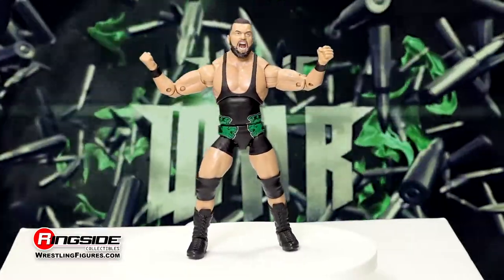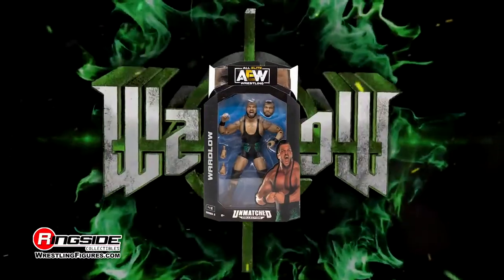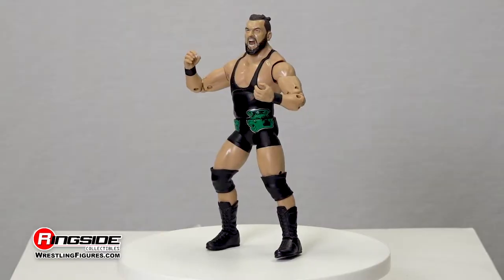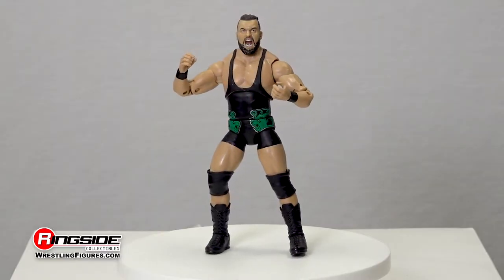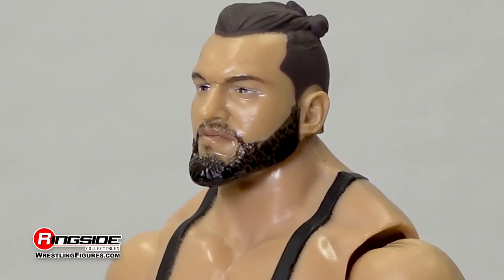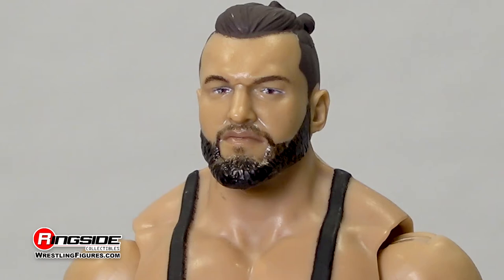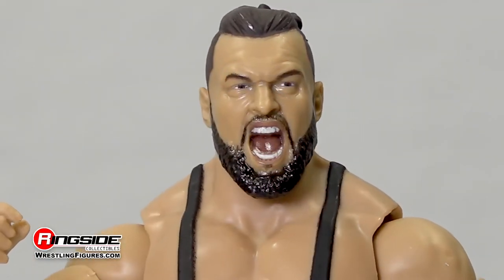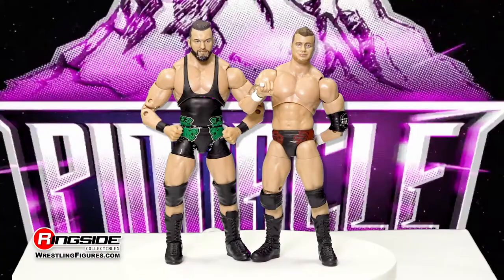Wardlow shows just why he's the violence behind the silence in the AEW Unmatched Series 2 from Jazzwares. The notorious muscle and right-hand man to MJF includes two exceptional head sculpts. Scan number one shows Wardlow with a relaxed look amid a fade haircut, and the second head scan shows Wardlow with a roaring face that is ready to unleash mayhem.